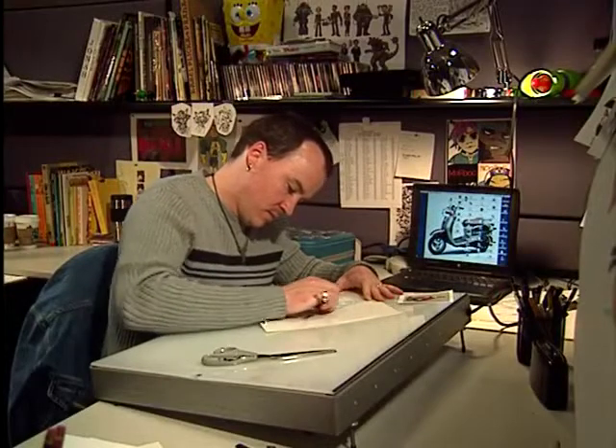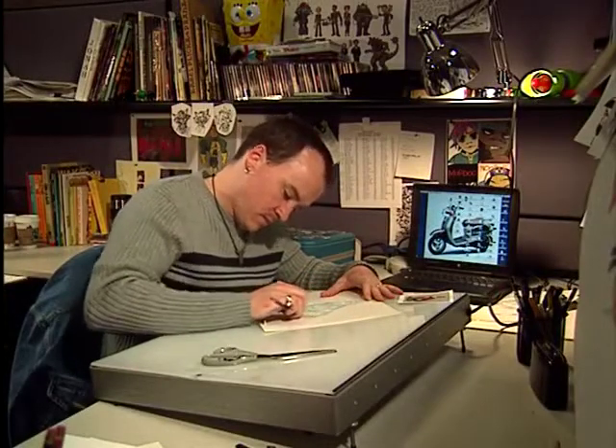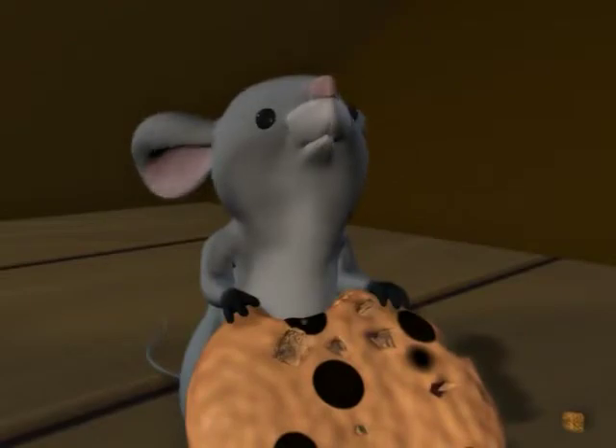Hey guys, this is Tom Owens. He works at Big Idea Productions, drawing the characters and designing the look of the shows. Today he's going to show you how to draw Preston the Mouse.